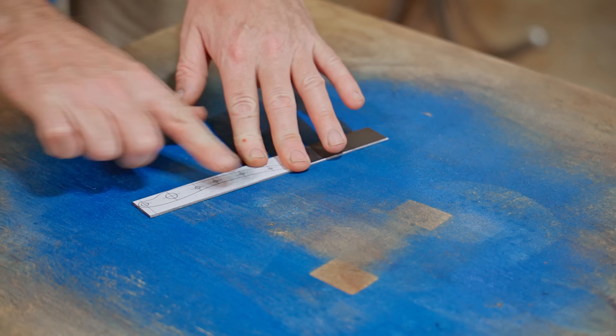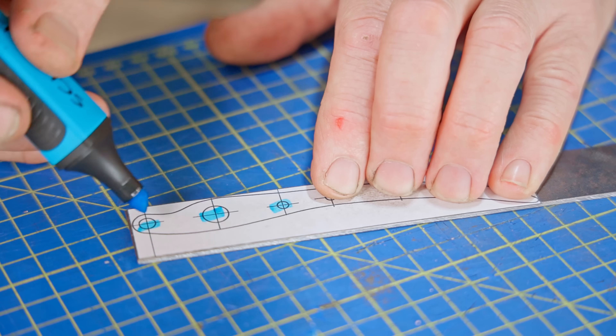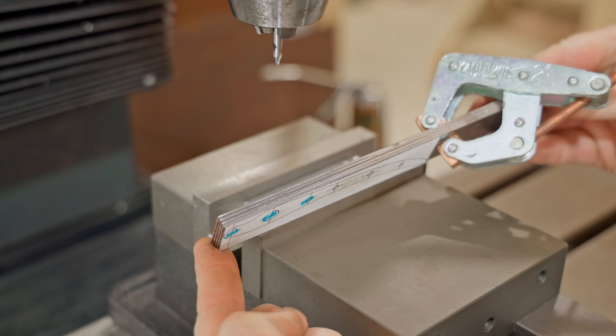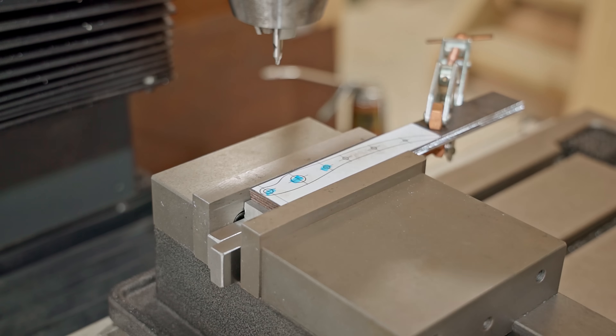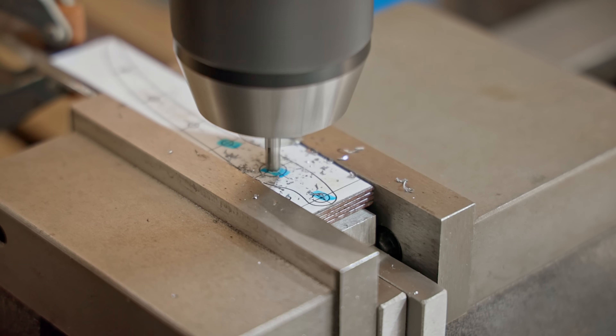These three holes aren't important at all — they just hold the infill pieces in and keep the handle together. But these three need to be perfectly in line and exactly the same distance apart. I'll position the center hole, zero the DRO, and then move over the correct distance either side of that for the other two holes.